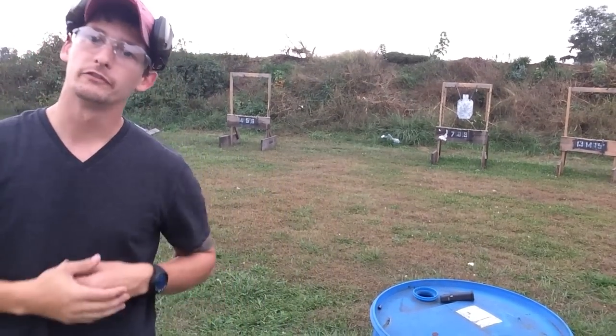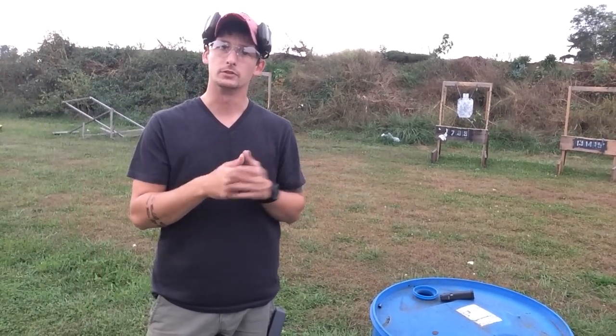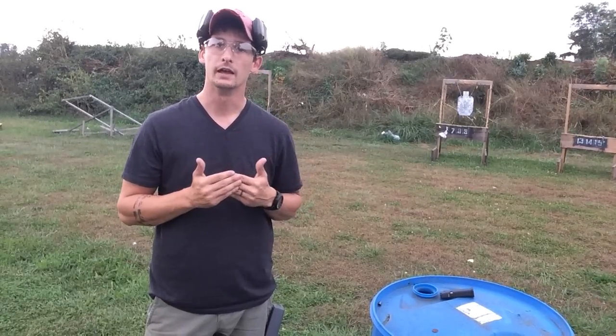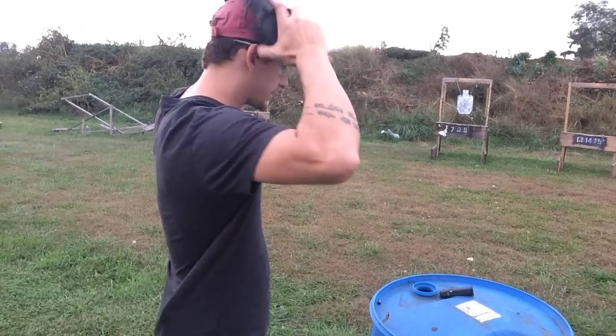We're going to go from slow to fast and see what we can do. My time that I'm aiming for is sub-second — anything under a single second from a random start. So let's just get some rounds on target and see how we do.